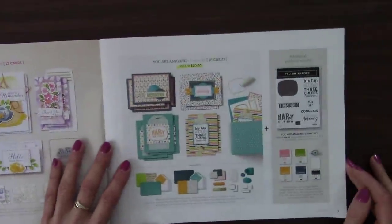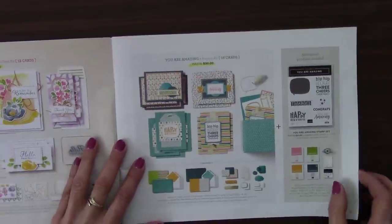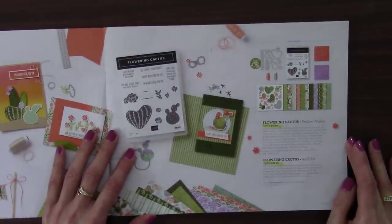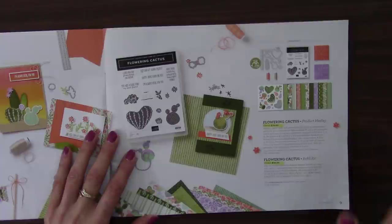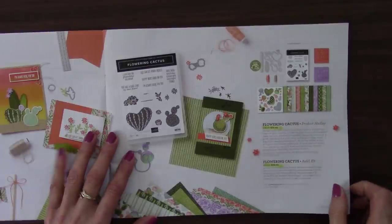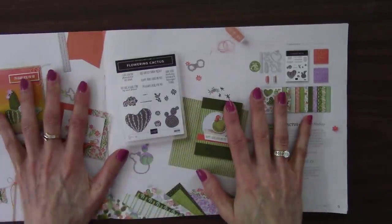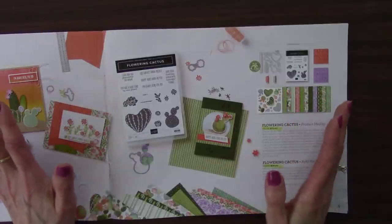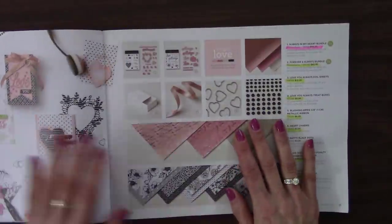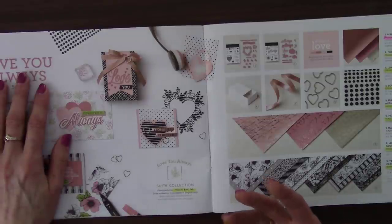The Flowering Cactus Product Medley — again the product medleys are cool but retiring: stamp set, dies, paper, die cuts, ribbon, and the refill. Stampin' Up! has these as while supplies last even though it's only March and this catalog goes through June 30th. Of course, the whole sweet collection is going because designer paper rarely carries over. And over here we have the Always in My Heart bundle — the bundle discount is going away. The Forever and Always bundle — everything is just going.